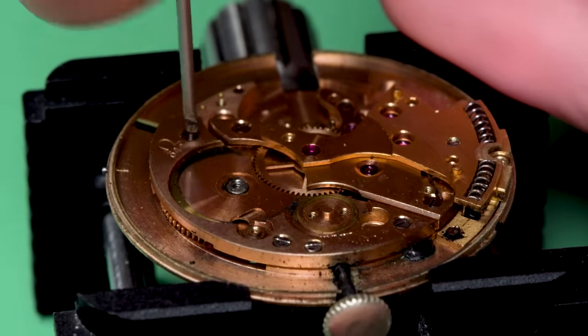Now I can remove the winding stem and part of the keyless works. I should be able to get the barrel out of there now — it comes out easily. Then I can take off this automatic spring bumper holder. You can see the springs underneath that send that bumper rotor back the other direction — really clever design. To come up with a way for a watch to wind itself: there needs to be some energy, and the people who thought of this realized that people wear watches, they move their arms around, so there's plenty of power just from human movement. They figured out a way to take that arm movement and turn it into a winding — it's incredible honestly.